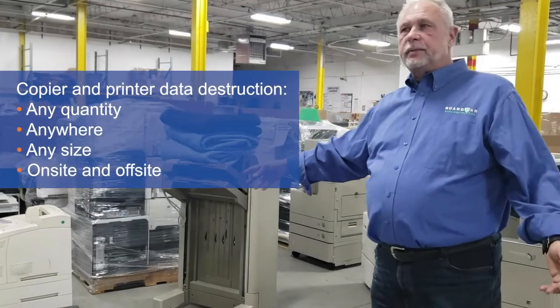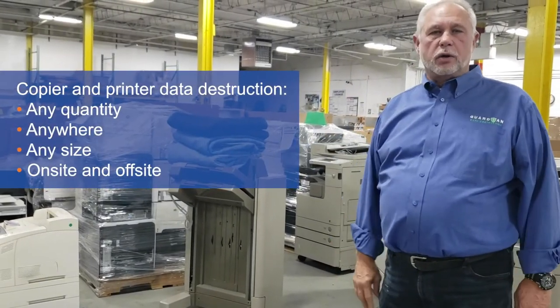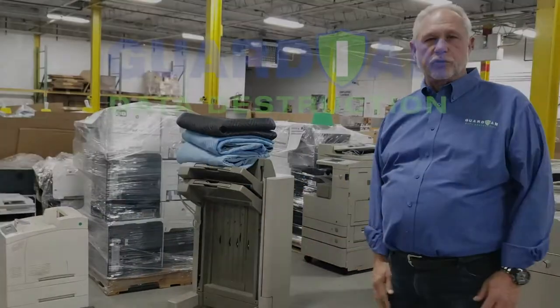Volumes are unlimited and we can handle any amount anywhere in the United States. Thank you for choosing Guardian.